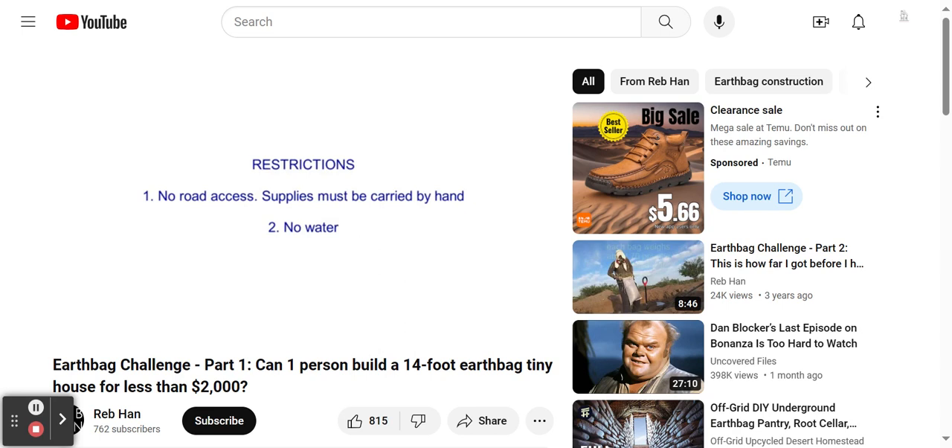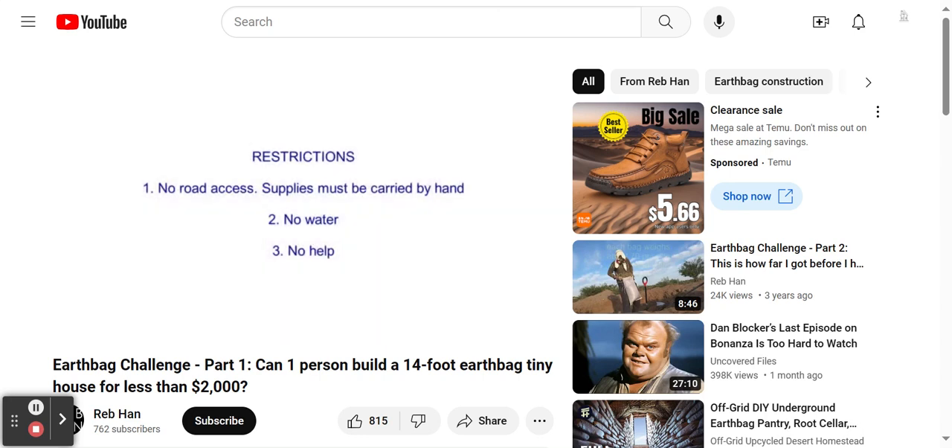The third big limitation is that I do not have other people to help me. Most earthbag projects use a team of volunteers, which makes the work easier and the speed much faster. However, I'm in a very remote area, about 17 miles away from the nearest town, and I don't even know anyone in that town.